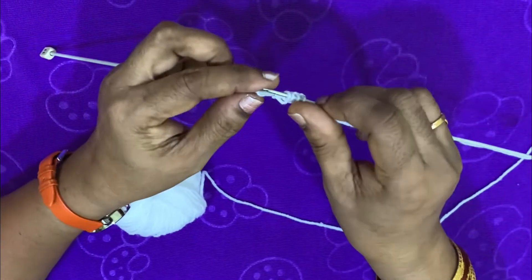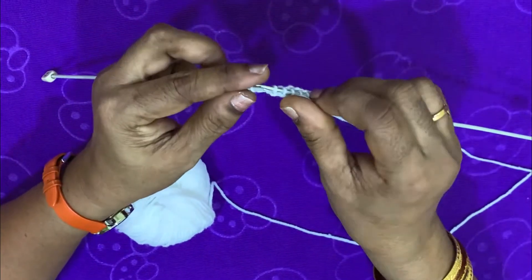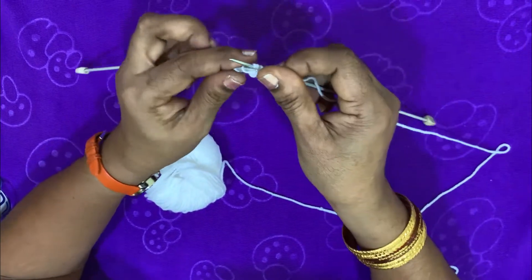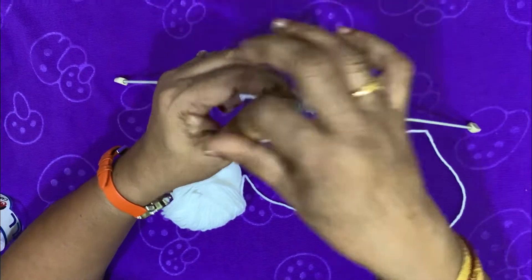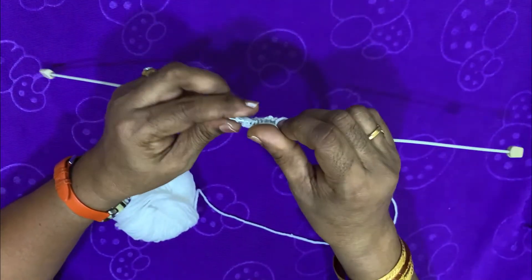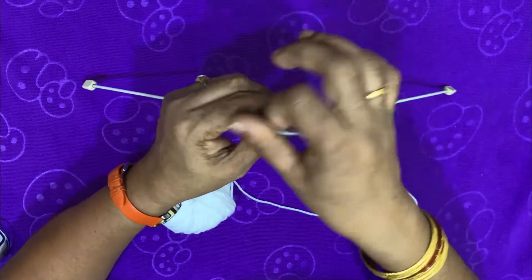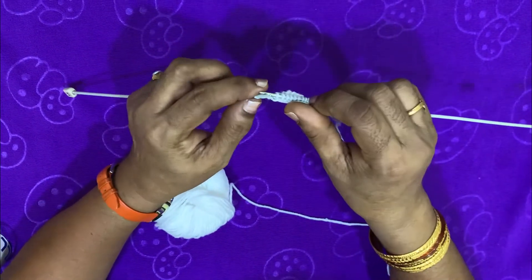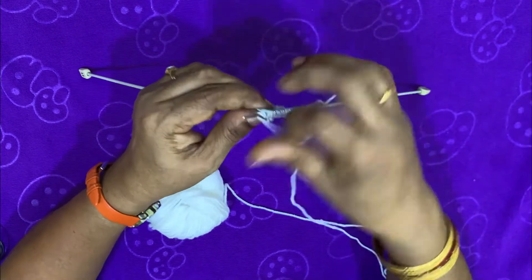We are going to make our hairband. We are ready to make this one. This is two needles and a single needle. I have designed this one for two needles. The first row is a little bit of a stick — it is not a stick.